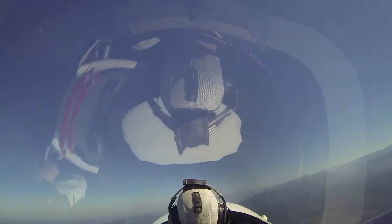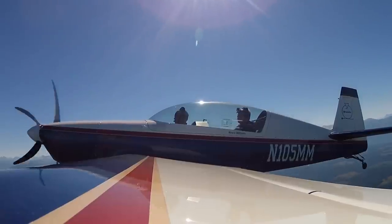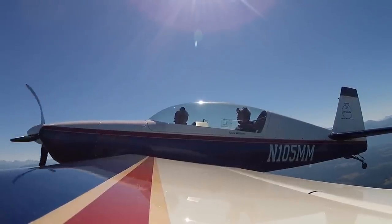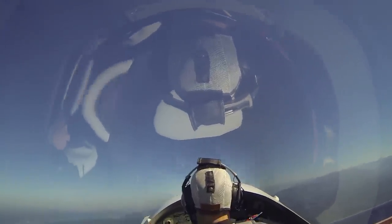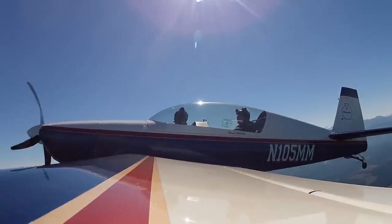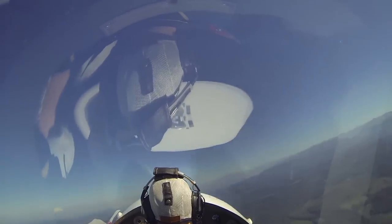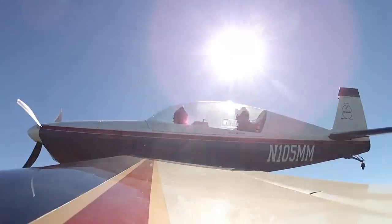Feel my feet on the rudder as I do this. We're through 4,000 feet. Just going to hold this pitch attitude until the airplane buffets. Here it comes — there's the buffet. Bring the stick all the way back, and now as it stalls, I'm just doing like a flamingo dance with the rudder. And I can just sort of control the airplane.